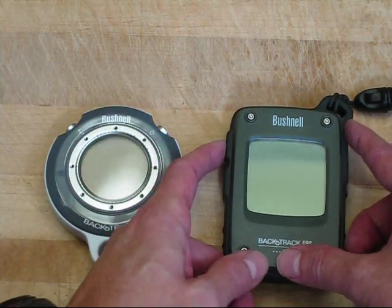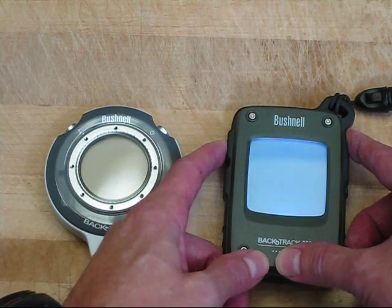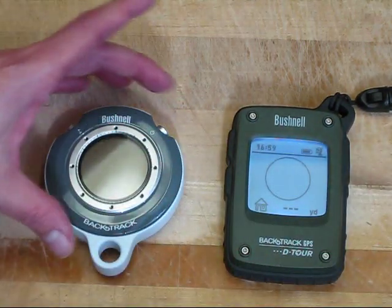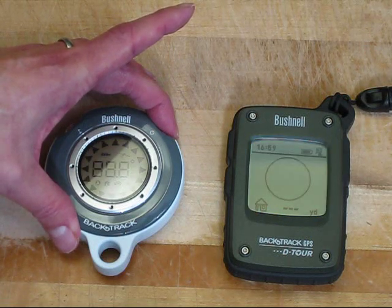To turn this on, we press and hold the upper left button on this device. You'll see the backlight come on. Actually, we push and hold the upper right button on this device.